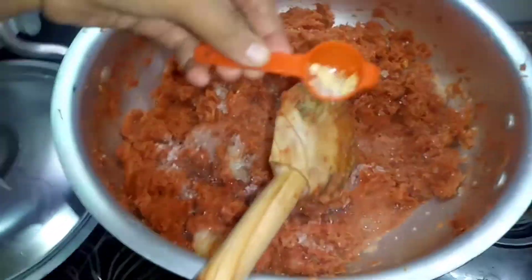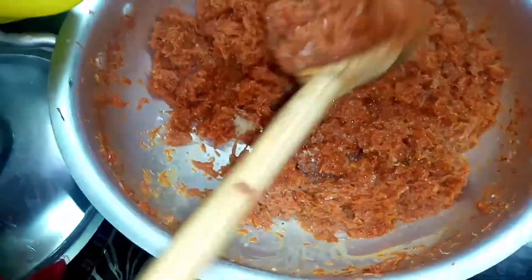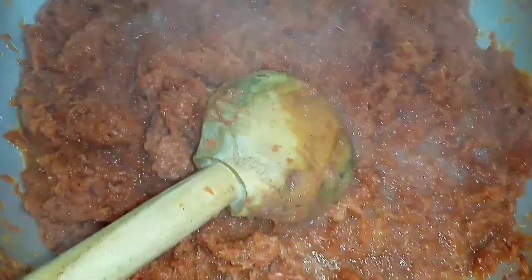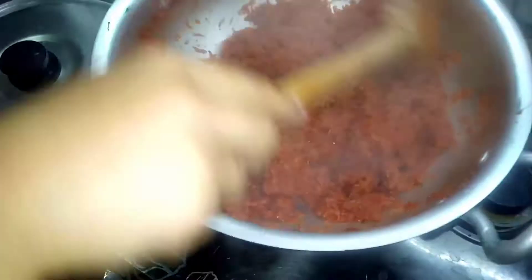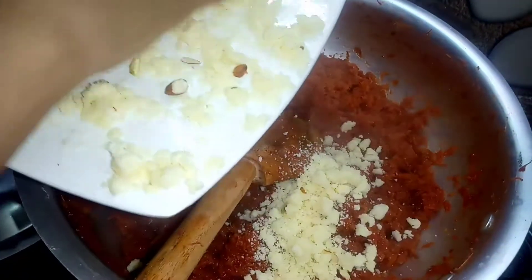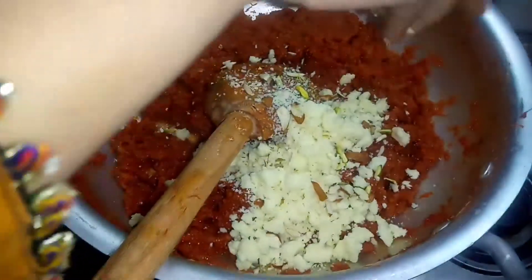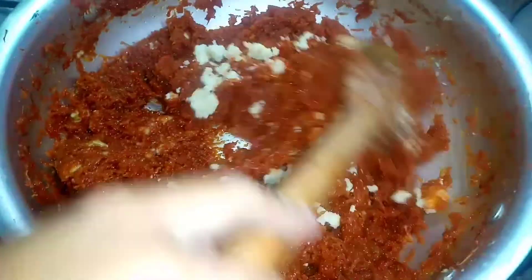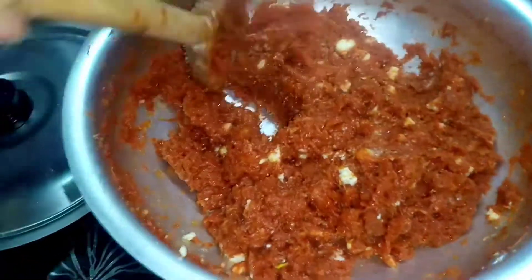I put in a piece of garlic but I am going to crush the garlic so that it tastes better. So now I have added Khoya and Mewa to this stage. I have added Khoya to this stage and now it should make for a very good meal.